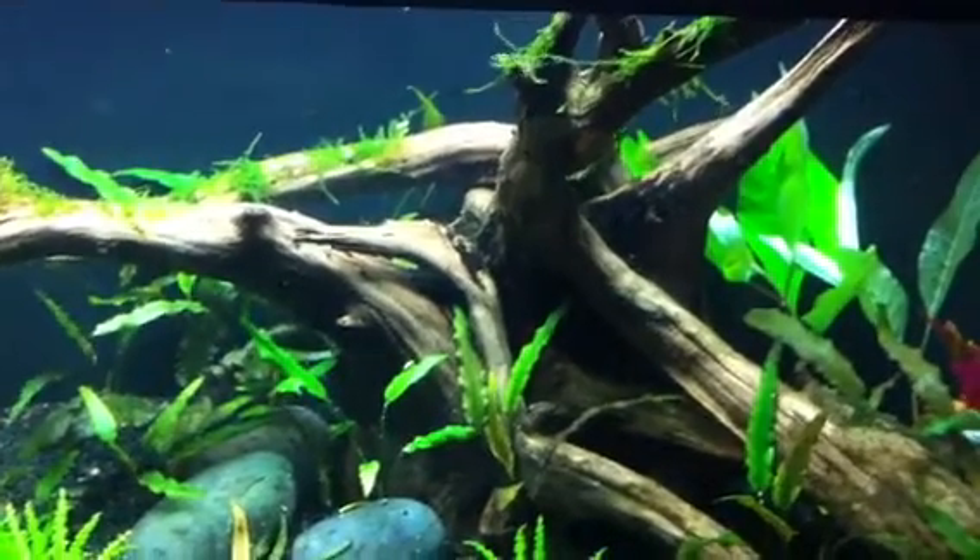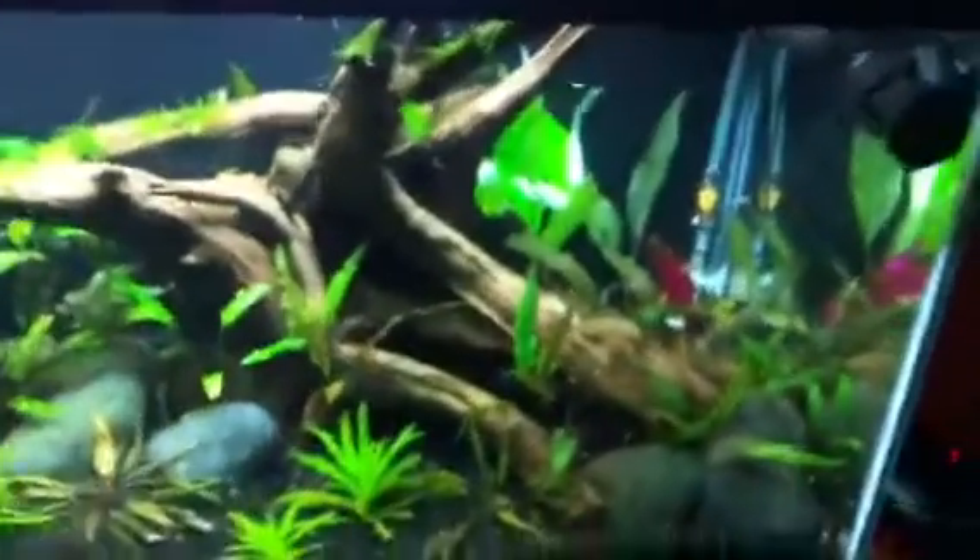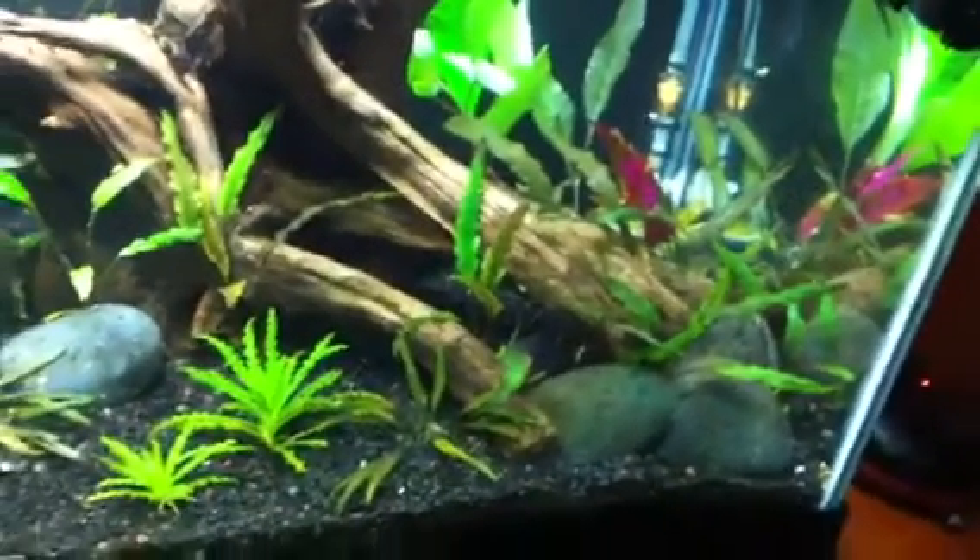What is going on, fellow fish tank fanatics? This isn't going to be a normal video — it's more of a question-and-answer sort of thing.